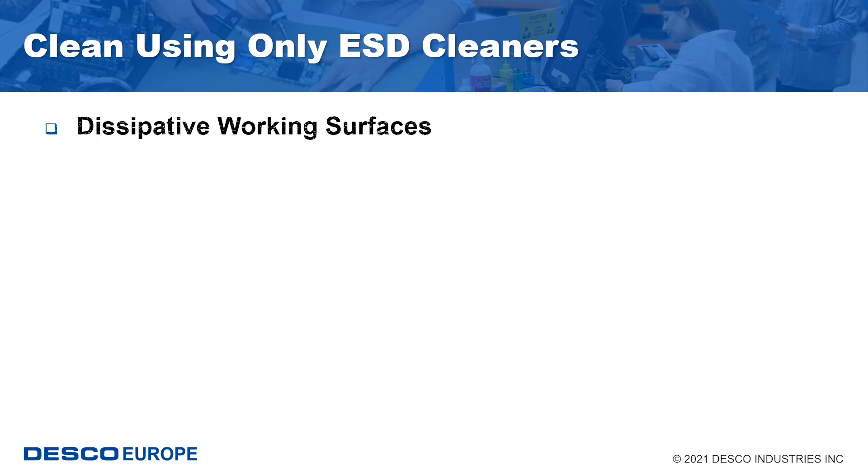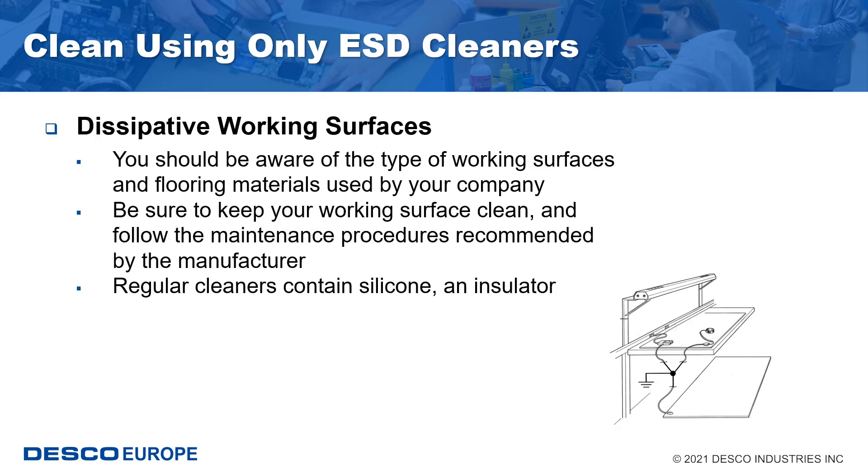Periodic cleaning following the manufacturer's recommendations is required to maintain proper electrical function of all work surfaces. Ensure that cleaners that are used do not leave an electrically insulative residue, common with most household cleaners that contain silicone.